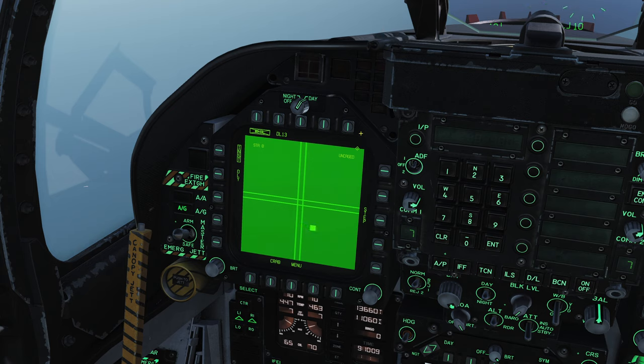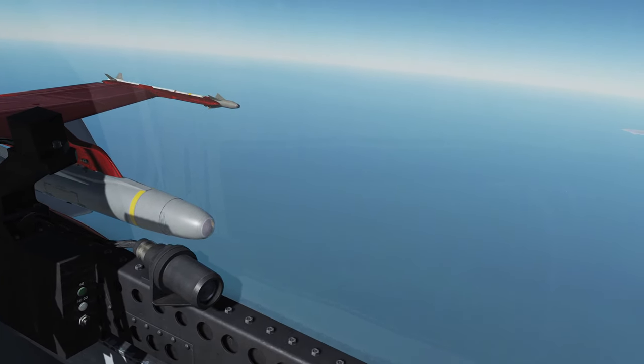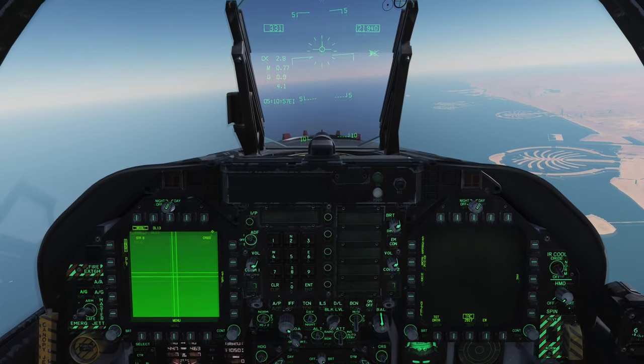If I go sensor select switch to the left to assign the TDC and then go cage/uncage, similarly to the Maverick, I can slew the seeker head around. We have some fusing options — Instantaneous and Delay, only one version of Delay. We can step through our stations; we can only carry the Walleye on Station 2 and Station 8, on the outer wing pylons. These bombs are so big we can only carry two of them at a time.